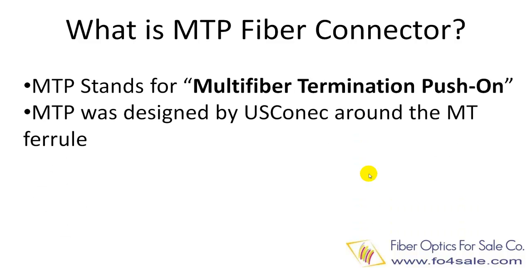MTP was designed by U.S. Connick company. The design uses a MT-style ferrule.